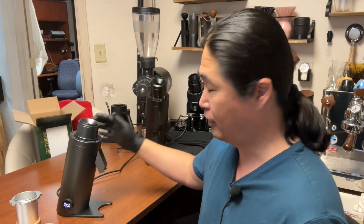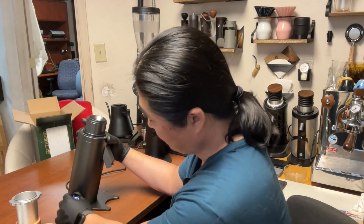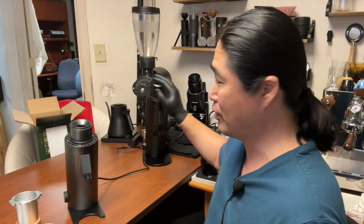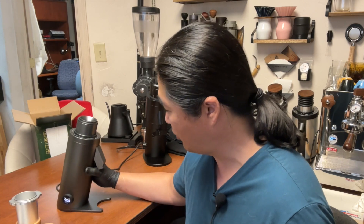So overall, from unboxing to the first close look at the DF64V — extremely thoughtful design. We haven't made coffee yet, but I'm pretty impressed. The RPM control works okay, though I'm not a big fan of the display location on the left side — when you're grinding you can't see the dial, so you need to set it before pressing the button. The workflow is very similar to the P64. Overall, side by side with the original DF64, this is a huge improvement.